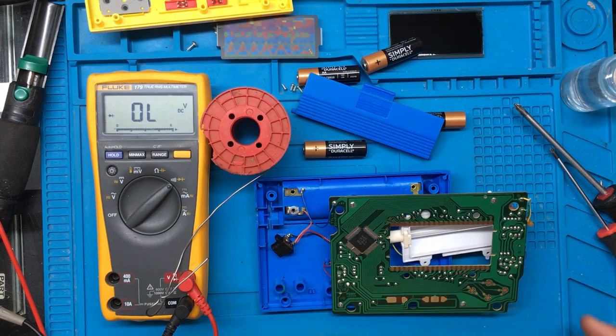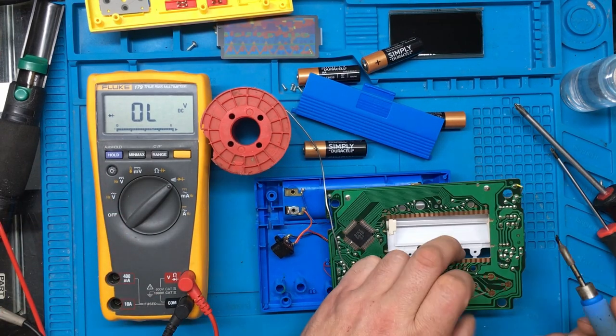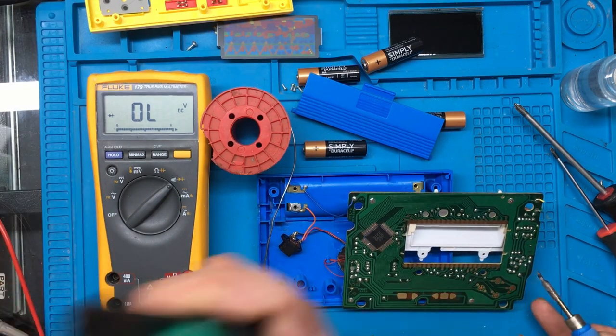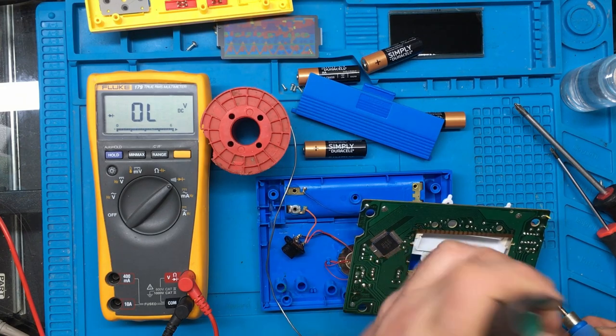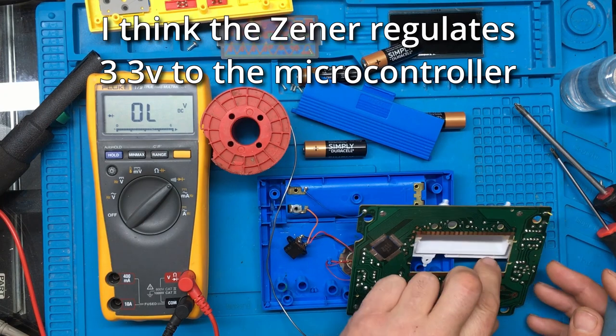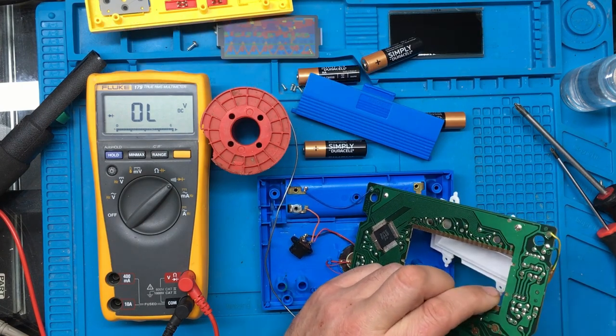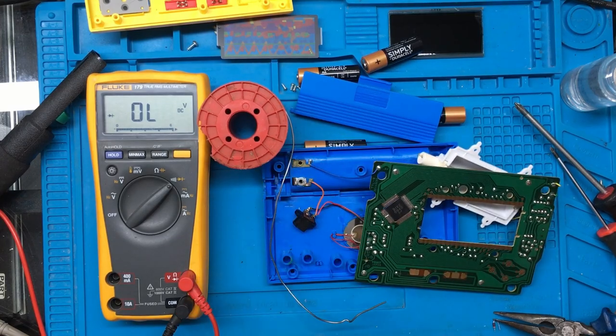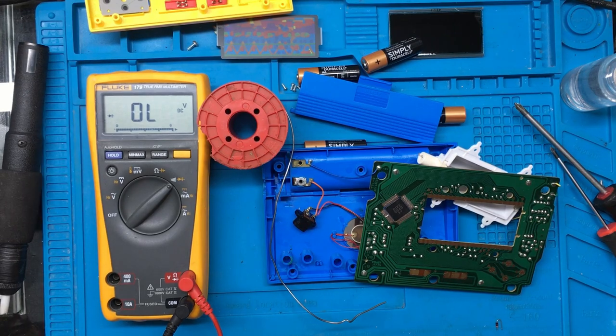I'm going to take that little Zener out and we'll see if that measures okay, just in case there's a problem with that. And that seems to be measuring okay as well. Right, so we'll pop that back in.